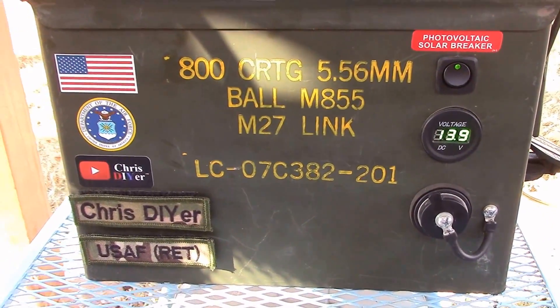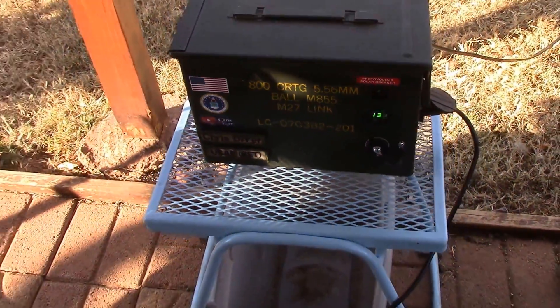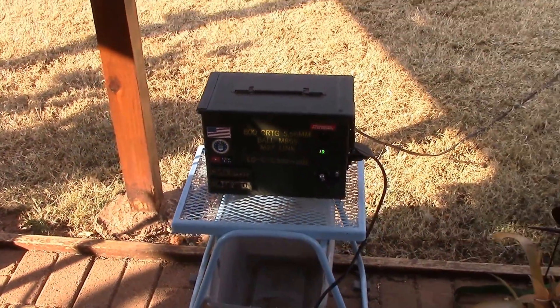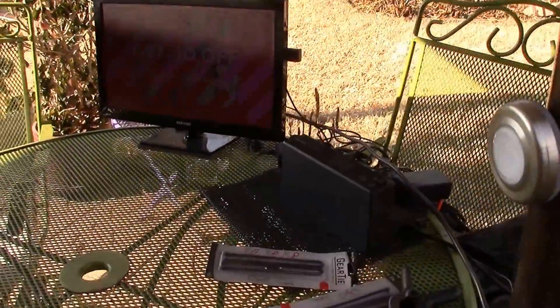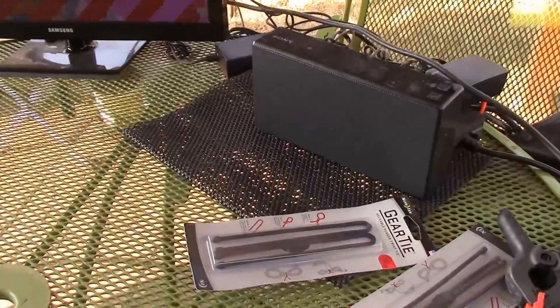The box is looking pretty good. I just leave it outside. Put some WD-40 on the lid gasket material. All right guys, hey, thanks for watching and I hope you enjoyed the video. See you later.